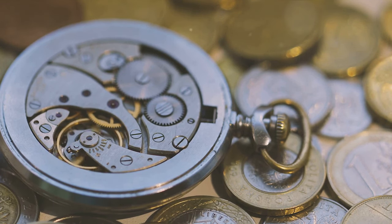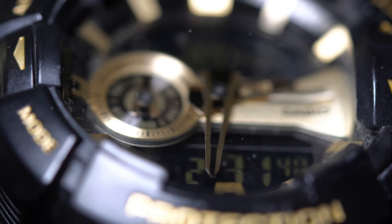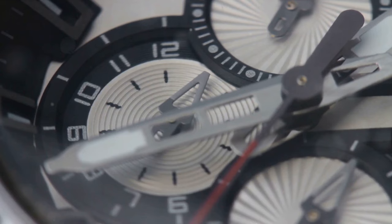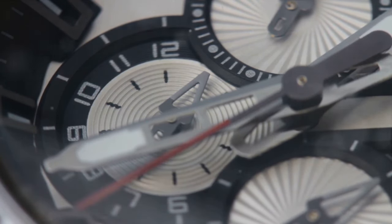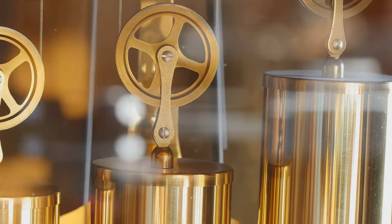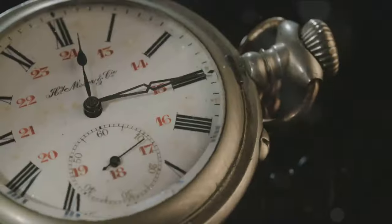Now let's move on to the hands of the clock. There are typically three hands: the hour hand, the minute hand, and the second hand. The hour hand is the shortest and slowest, making a full rotation every 12 hours. The minute hand is longer and moves 12 times faster than the hour hand, completing a full turn every hour. The second hand, the longest and fastest of the three, makes 60 laps around the face every hour.